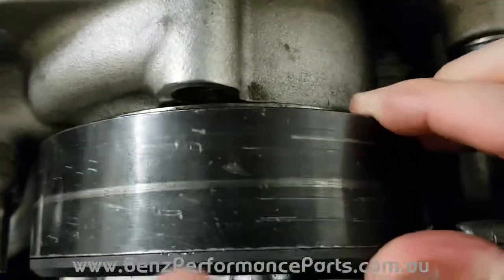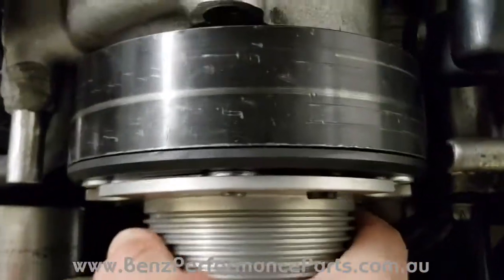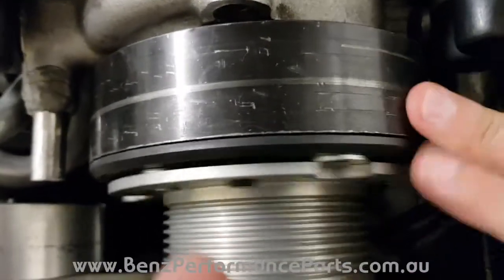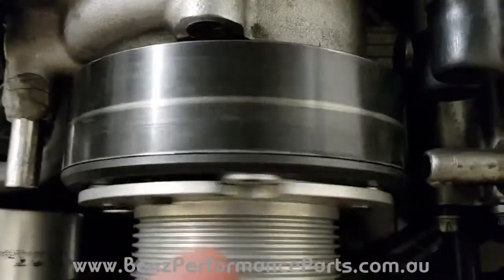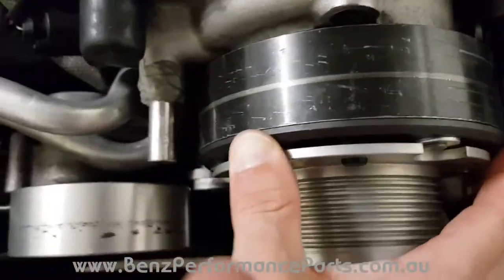So if your plate moves along and touches like this when you move your supercharged pulley, the bearing is rooted. If you turn the supercharged pulley and the clutch moves with it, it's because it's dragging on the face of the actual clutch.